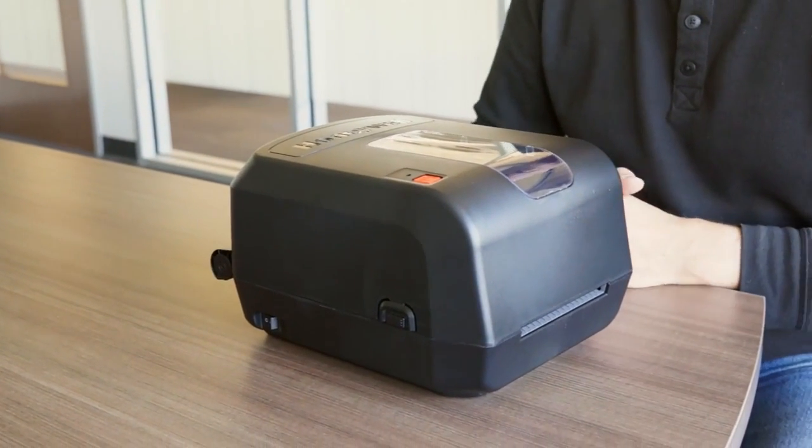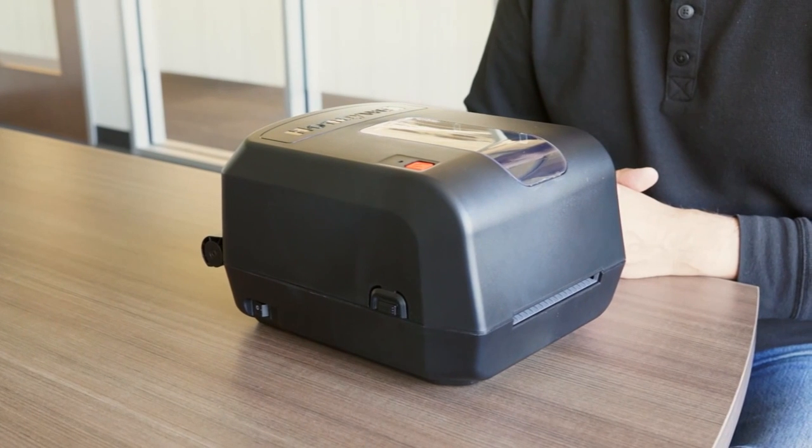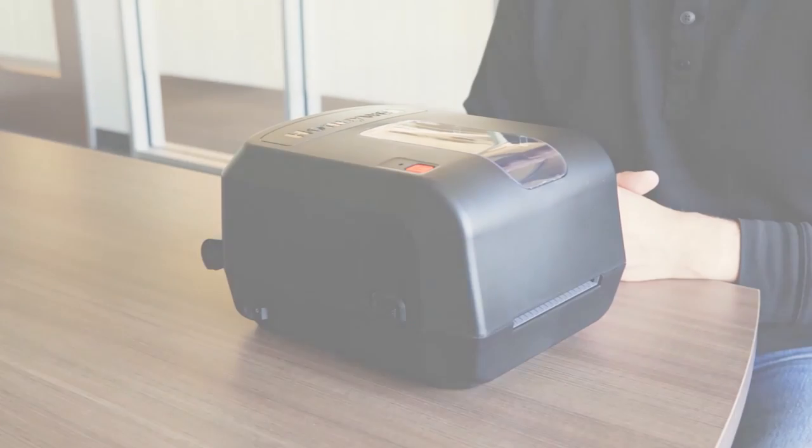The PC42T desktop printer is ready to streamline your operation.